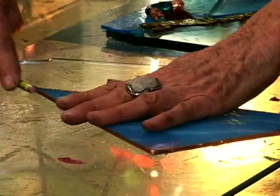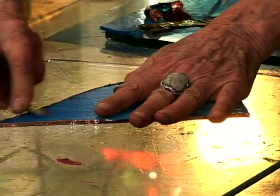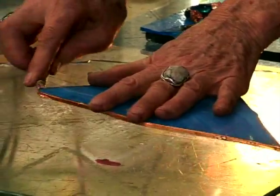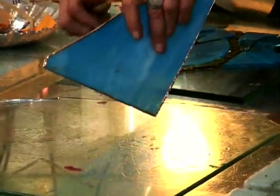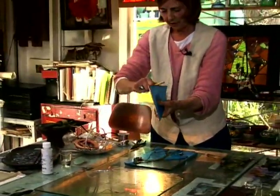Very sticky. If you leave this copper foil around too long it loses its stickiness, and without that it is only good for wrapping your wrists thin. That is copper. So make that very tight all the way around.